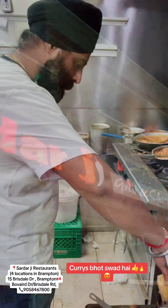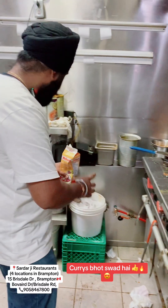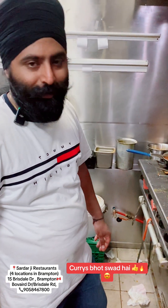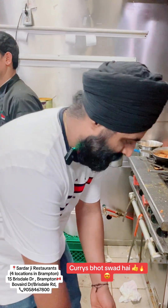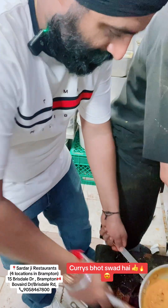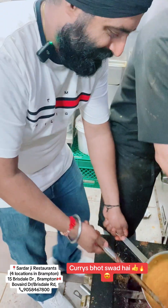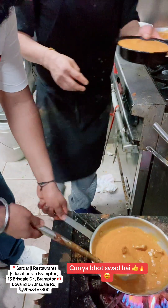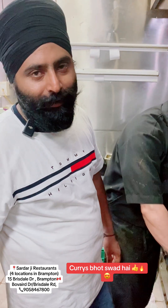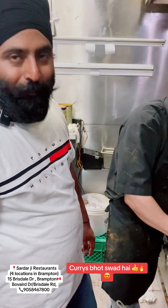Oh my god, can I say — yes, yes! I am taking butter chicken in Delhi style. With both. Today it's very trendy, trending.